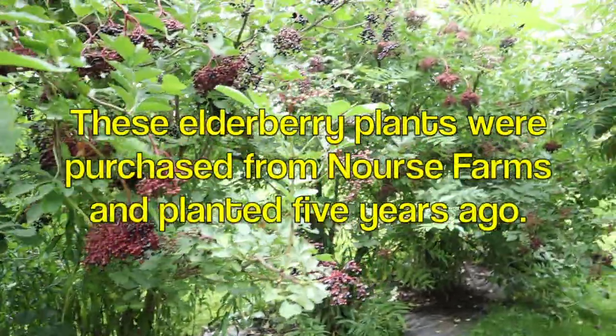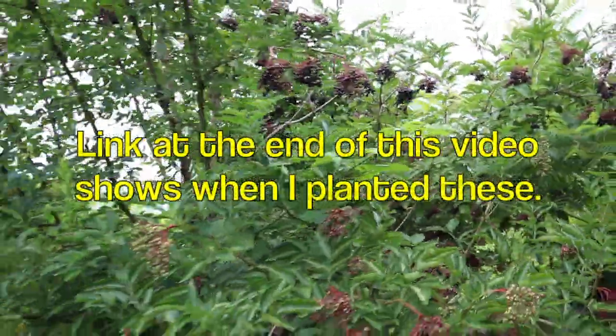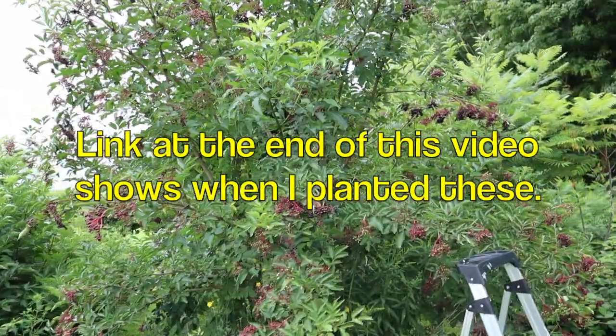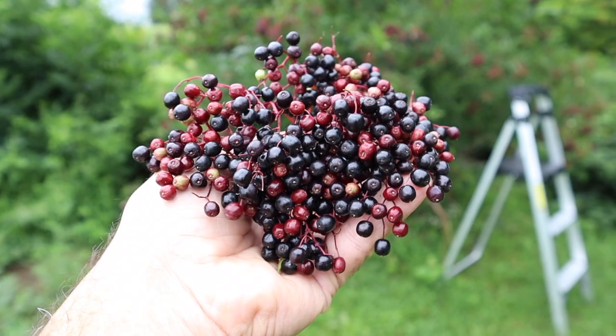Look at these. They're all over the place and this is a very good year. These trees are so tall I have a little bit of a ladder out here and what I'm doing is I'm going to make tincture — elderberry tincture. It begins right here with these berries.